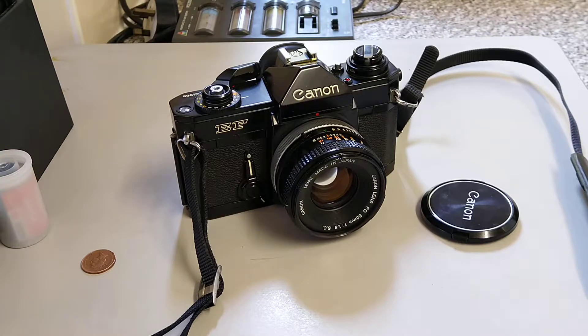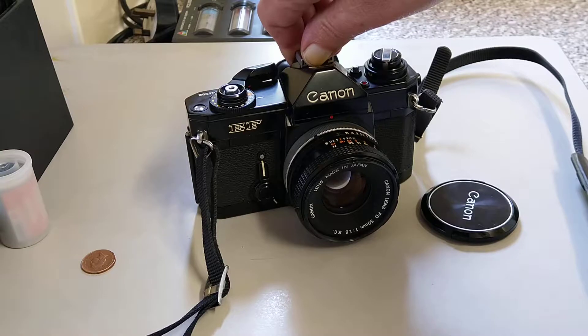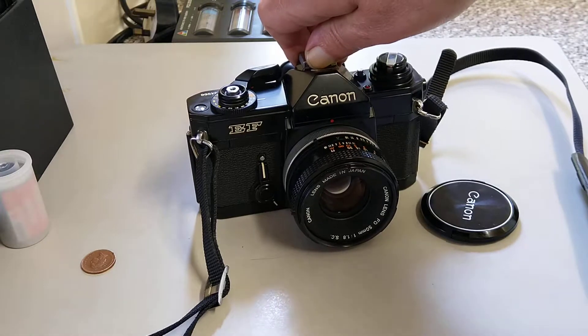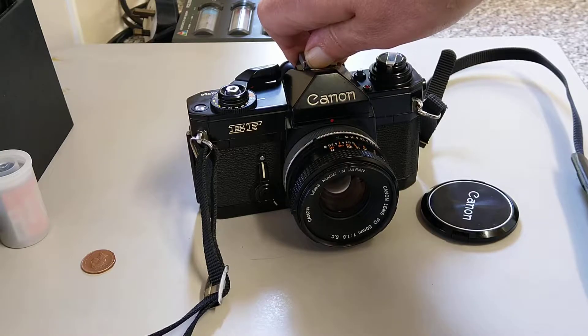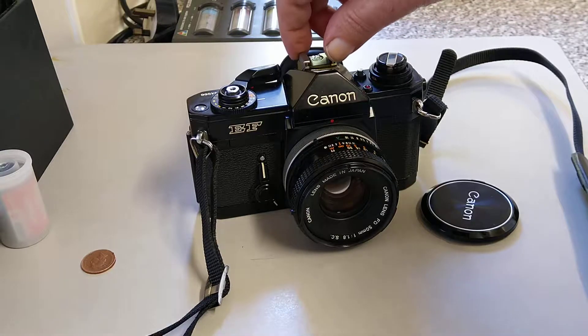The other feature it has is automation to a certain degree, because it uses a mechanical shutter for the speeds between half a second and a thousandth of a second. There's no real way of sorting out aperture priority. Like the Topcon Unirex and the Konicas, these are all shutter priority cameras where you as the operator select the suitable shutter speed and the camera selects the corresponding aperture and sets it for you. So that's a degree of automation.